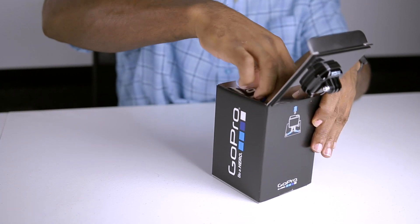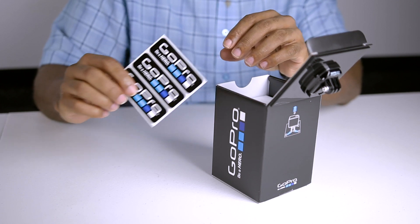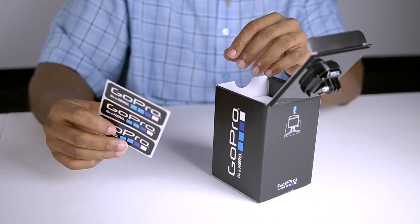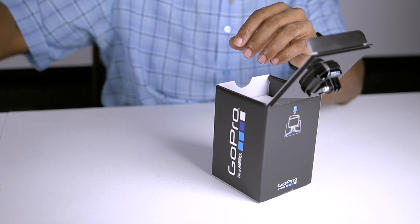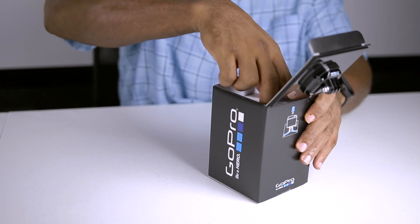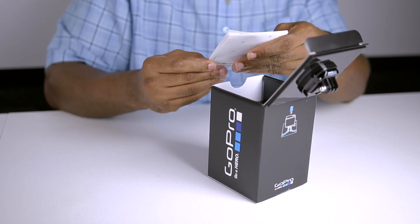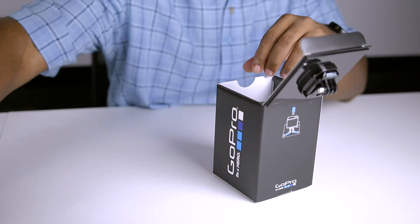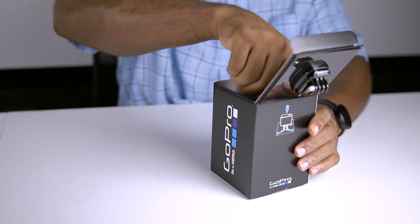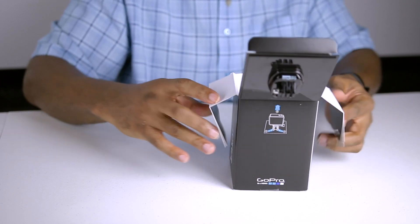These look like some GoPro stickers. So if you definitely want to get a couple of points with your girlfriend or your wife, give her these stickers — she'll be super happy. We're going to set these off to the side and see what else we got in this box. Looks like some more product info paper thingies; we're going to toss that to the side as well. Let's see what we got down here deeper.